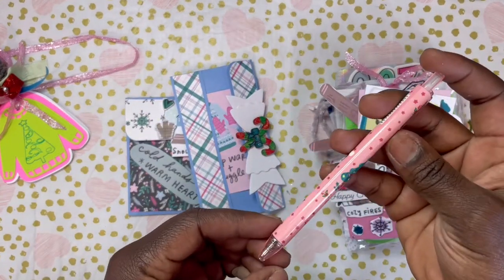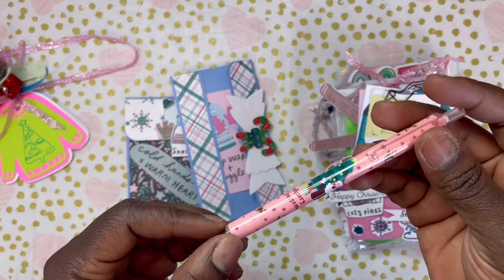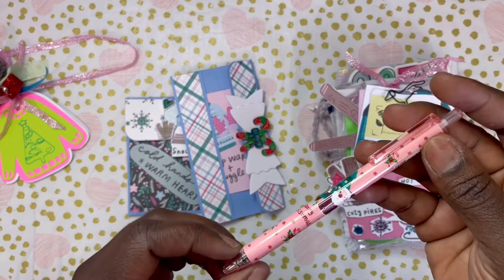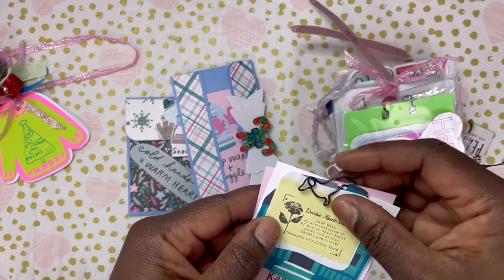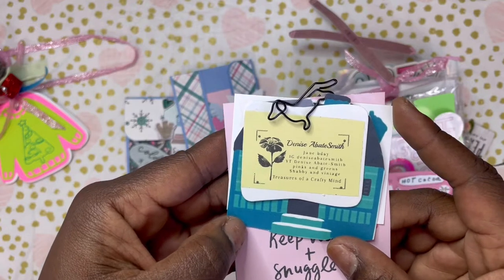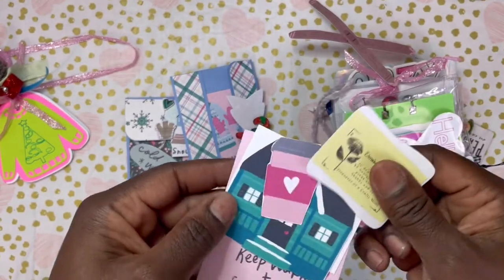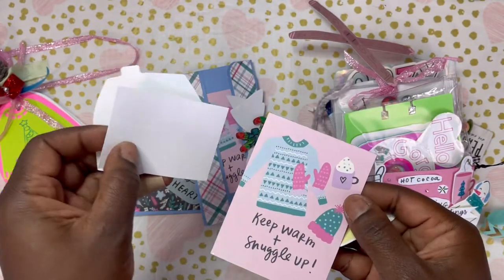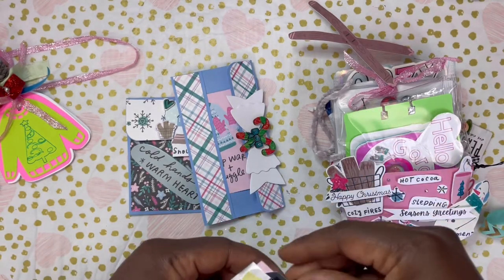We also have — look at how freaking cute this pen is! It's Merry Christmas and gives me some Hey Santa, Merry Days vibes. I'm going to add it to my little pen cup. And then she has this cute little dog paper clip. Here is her information again — Denise Sabate Smith on Instagram and YouTube. And she has some little pieces she fussy cut out and some cut aparts from the collection as well. Using up that collection — all about killing a collection!